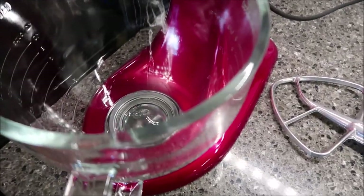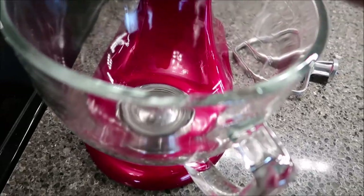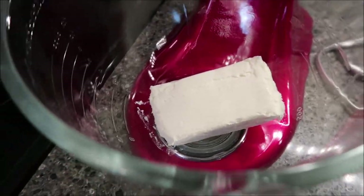Now while you have your pretzels in the oven for seven minutes, you're going to beat together your cream cheese and your sugar until it is smooth.